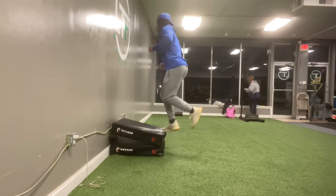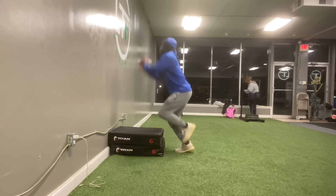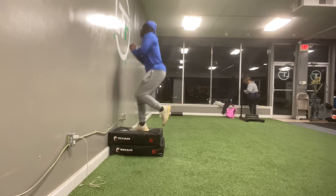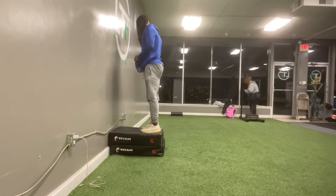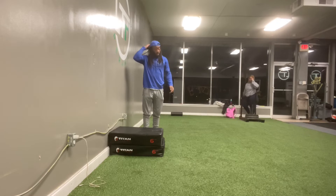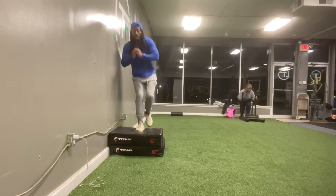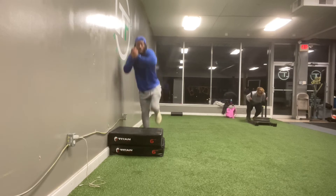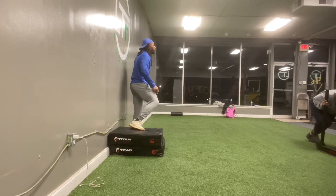It's a little tough getting down and back up. So the objective for this is about 12 to 15 reps — anywhere from 10 to 12 reps each leg. Once that foot hits the ground, spring right back off the floor onto the box.